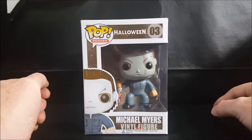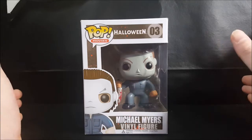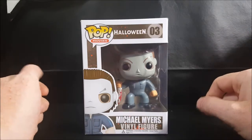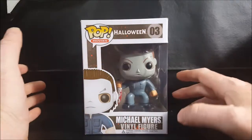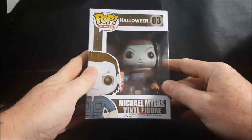Next year is also a fitting time because Jamie Lee Curtis will be returning to the Halloween franchise with the reboot. The last time we saw Jamie Lee Curtis as Laurie Strode was at the beginning of Halloween Resurrection, and before that was Halloween H2O, just 20 years ago.